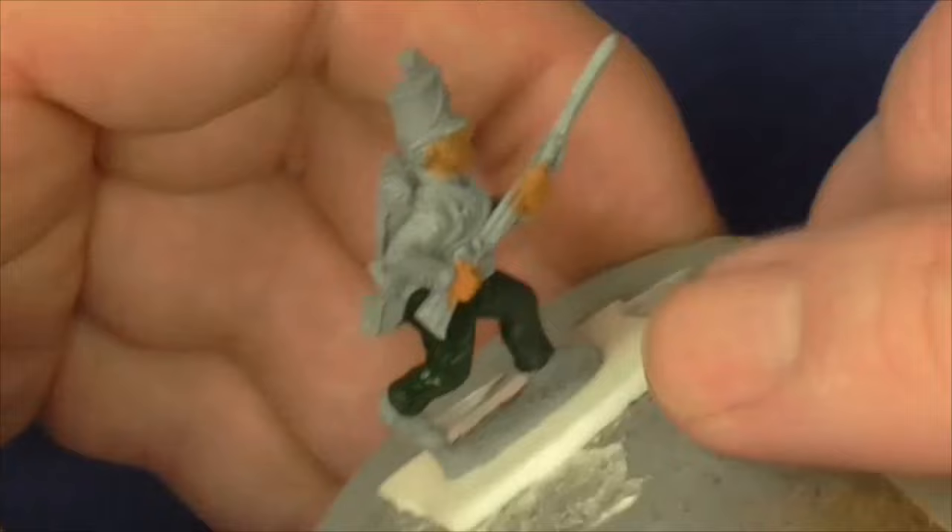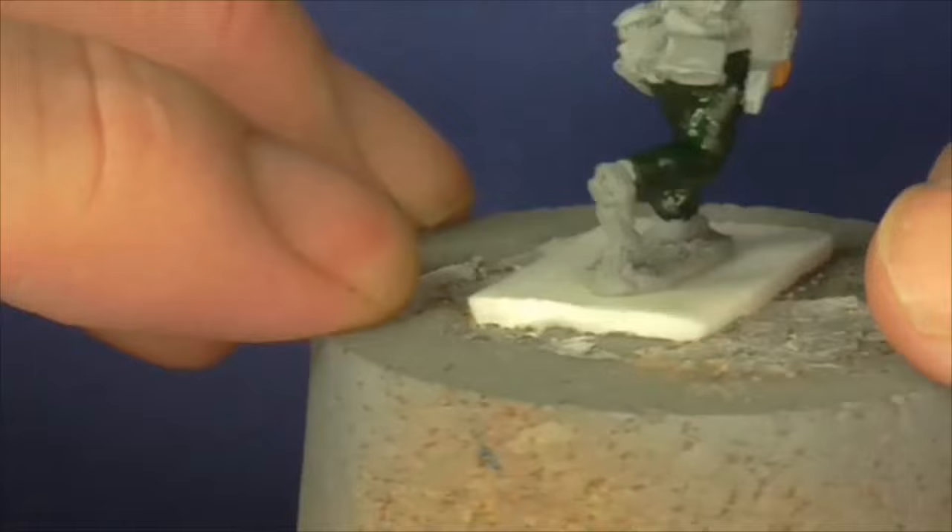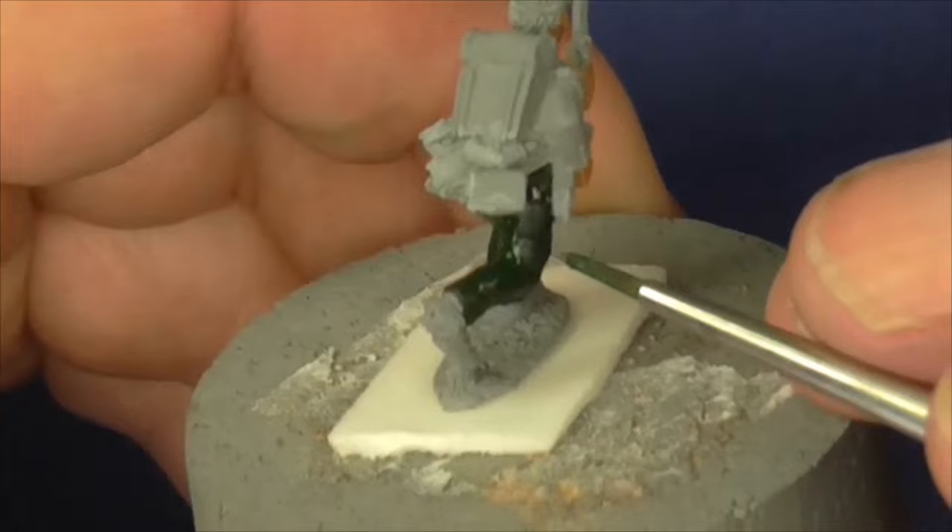I've mounted him on a cork base or cork bung. I do this mainly for my larger figures, but for the tutorial it's easy for me to hold. I normally mount mine on milk bottle tops when I'm painting - normally six or eight at a time. I find that works for me.